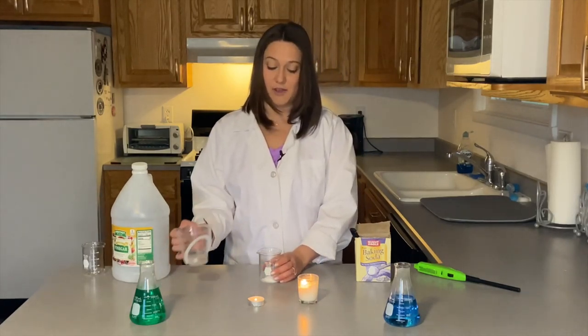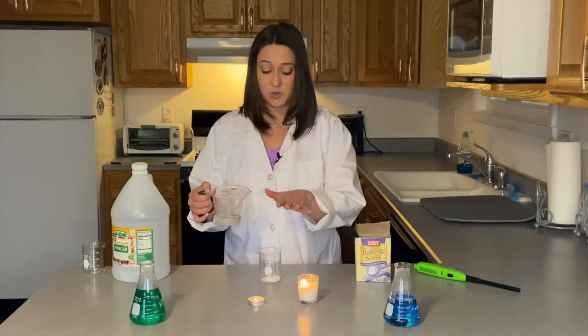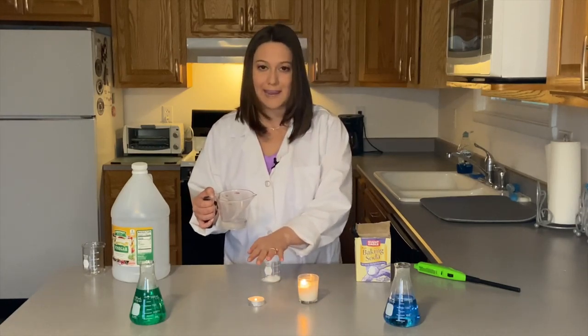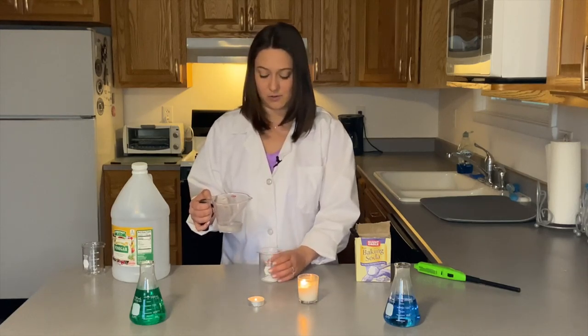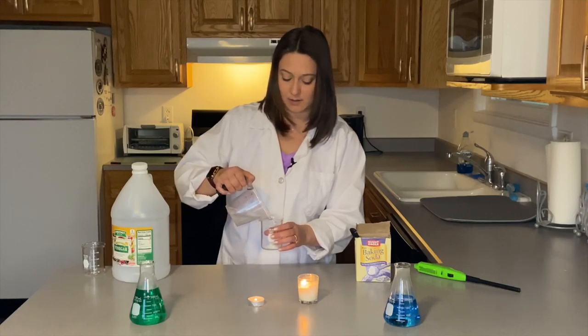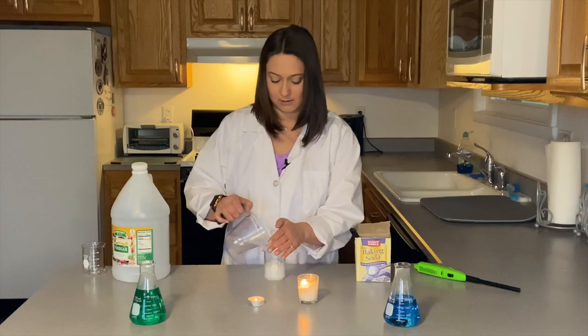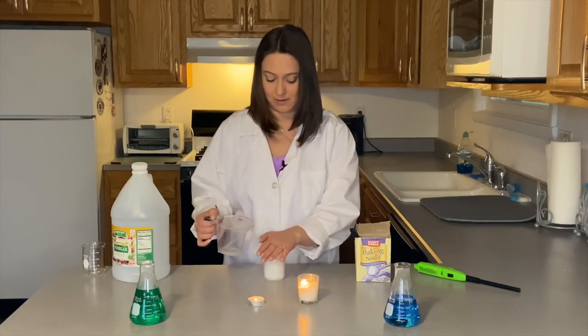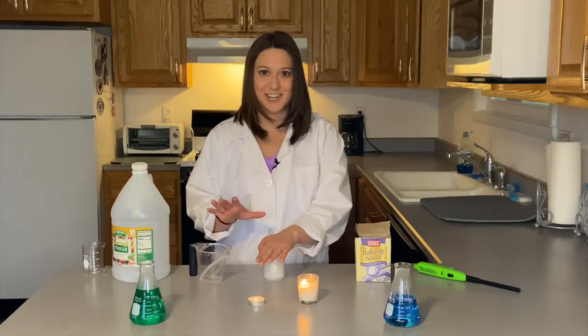And then I'm going to take vinegar and I'm going to pour it in here. And as I do so, I'm going to do it quickly and then put my hand over top of this to keep the reaction in the container. So here we go. Let's see how this goes. We're going to pour this in, and I'm going to put my hand over top of it, and then we wait for the reaction to happen.